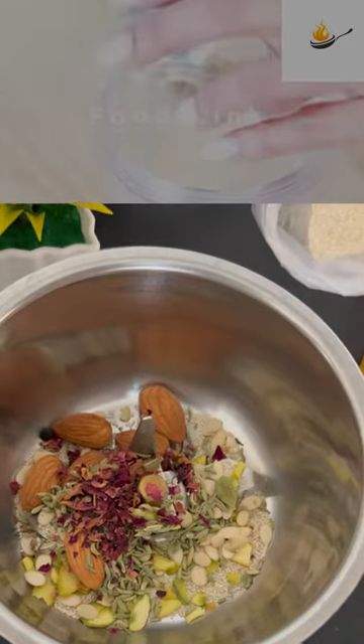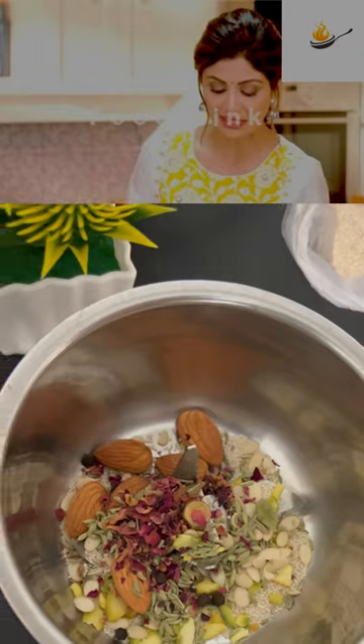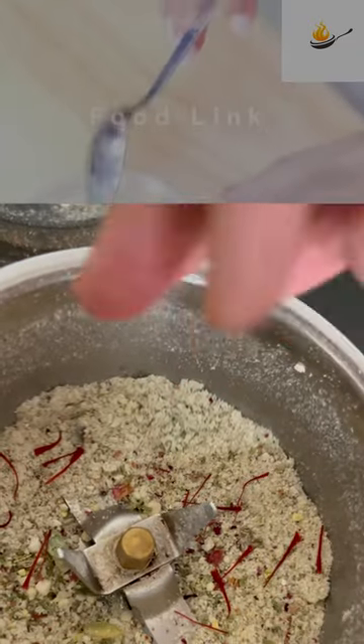melon seeds, saunf, green pepper, quarter teaspoon of jaifal, quarter teaspoon of elachi powder, pista powder.